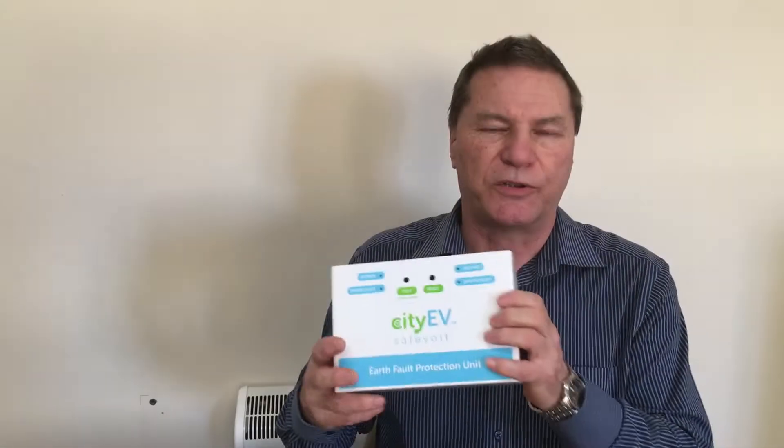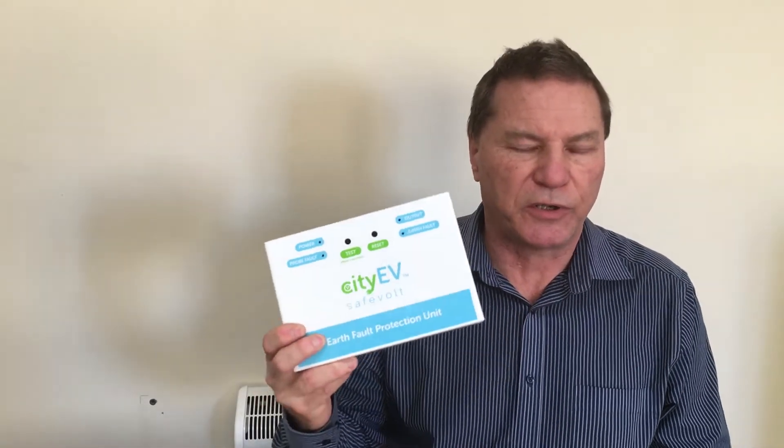The third option is to provide a device which can measure the voltage between true earth and the PME earth within a building. If this voltage rises above the prescribed safety limit of 70 volts, then the device must disconnect the live and protective conductors from the charge point. The CityEV Safe Vault is such a device.